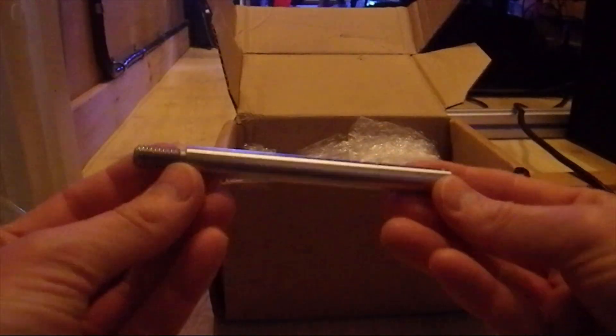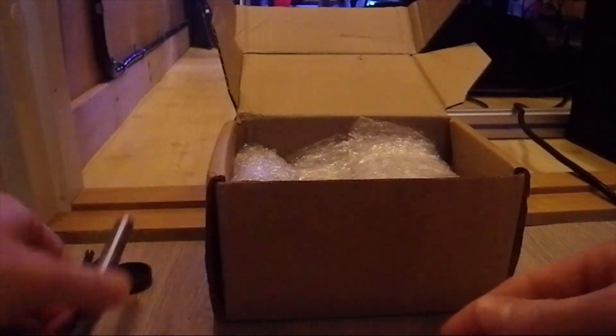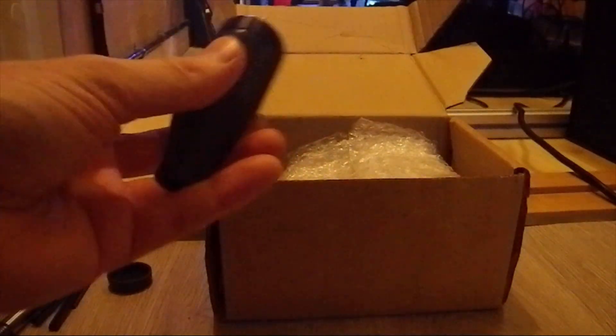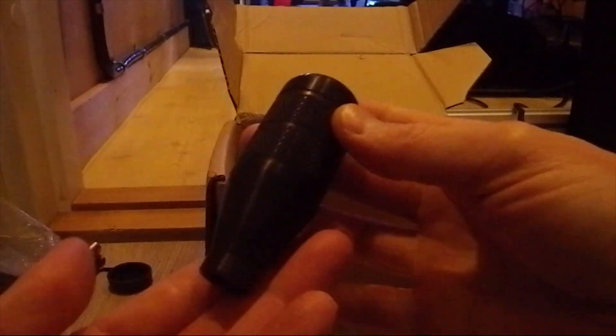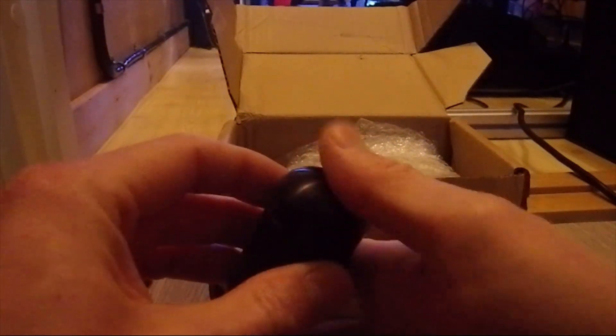Here is the rod. And this is with the new 2020 gear knob. It's black and a bit bigger, I think, than the original gear knob.